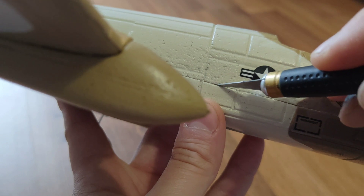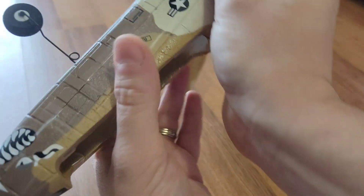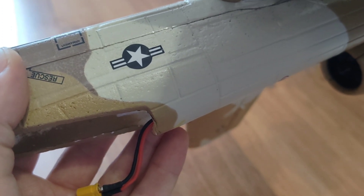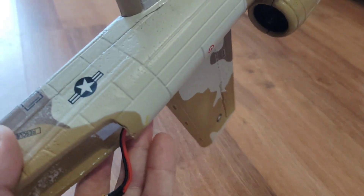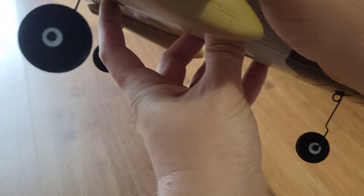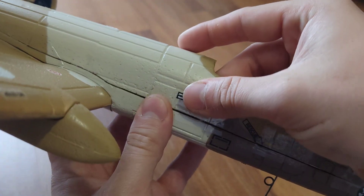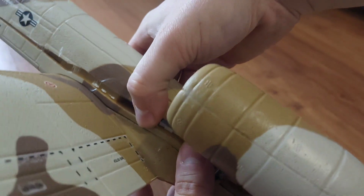I don't know if removing the tape would be a good solution because usually it would take some paint off, so I'll just start cutting where the fuselage halves meet. If you do this, make sure you don't push too hard — it just needs to cut the tape, nothing more. Okay, seems like it's loose.